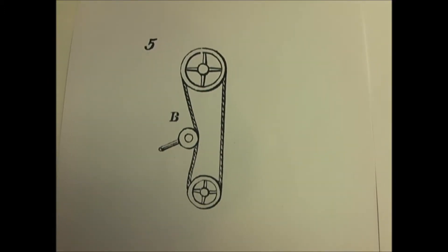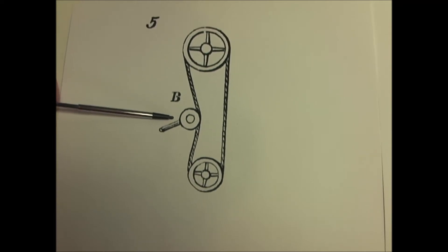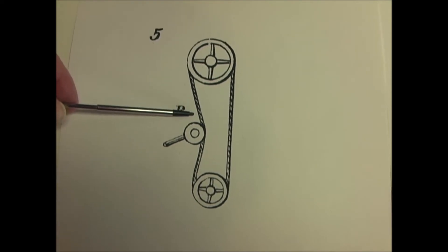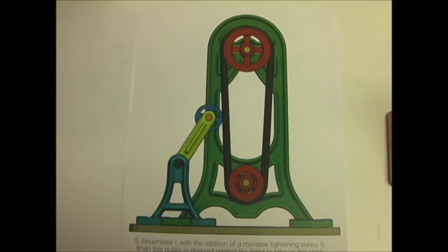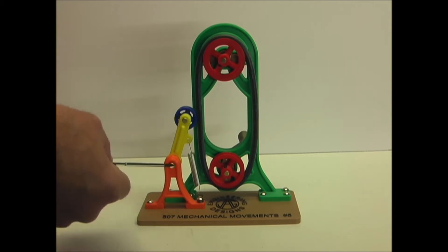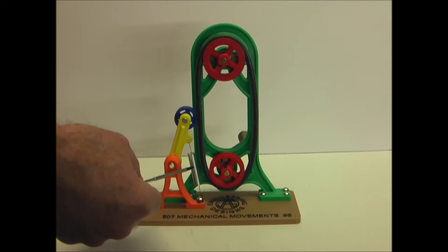Number five is similar to number one with the addition of a movable tightening pulley or idler pulley. This pulley is pressed against the belt to take up slack. The idler pulley is on an arm that pivots, and a spring is attached to it to keep tension on it.